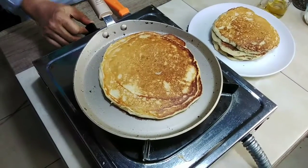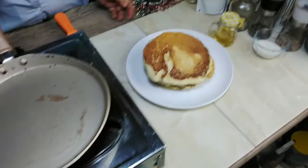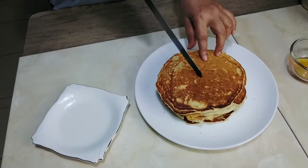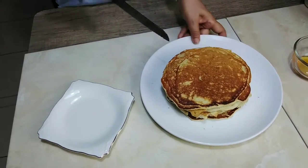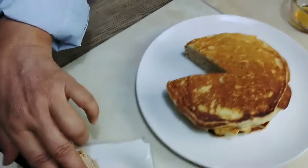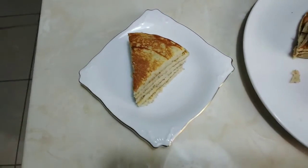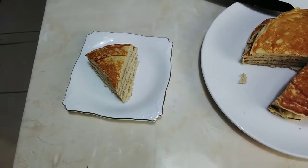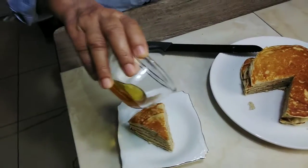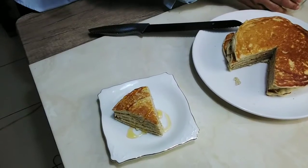Baik kita matikan apinya. Kita tuangkan ke sini, oke terakhir. Sekarang kita potong ya. Ini cantik nih. Ini bisa pakai sausnya ya — bisa pakai coklat, kemudian bisa pakai sirup maple — kali ini saya menggunakan madu ya, kita tuangkan dulu madu. Lihat. (Alright let's turn off the heat. Let's pour it here, okay, last one. Now let's cut it. This looks beautiful. You can use sauce — chocolate sauce, or maple syrup — this time I'm using honey, let's pour the honey first. Look.)